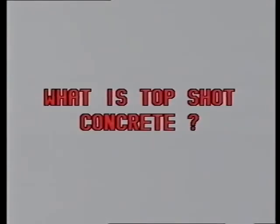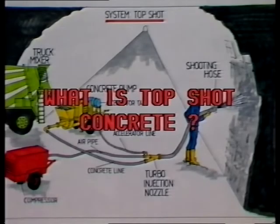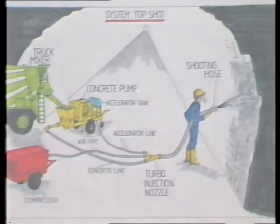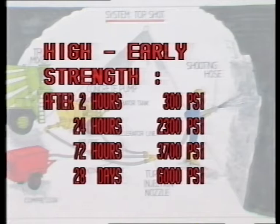Top Shot Concrete is high quality shotcrete containing aggregates up to three-quarters of an inch. It has a high early strength. For example, after two hours: 300 pounds per square inch. After 24 hours: 2,300 PSI. After 72 hours: 3,700 PSI. And after 28 days: 6,000 PSI.